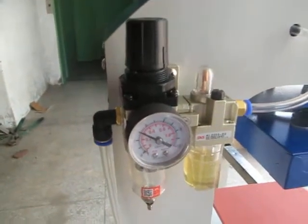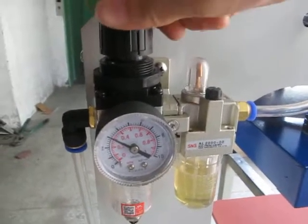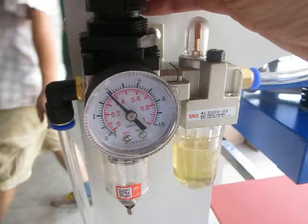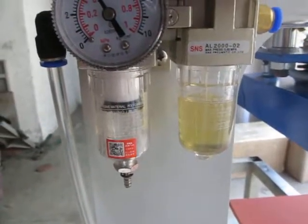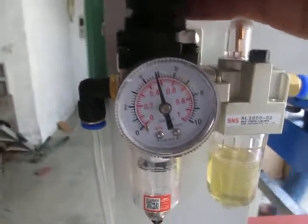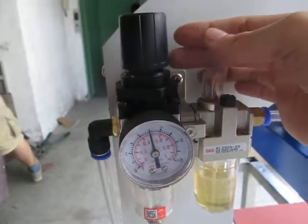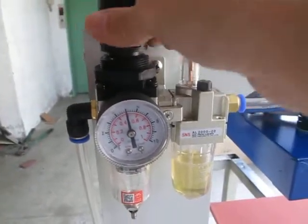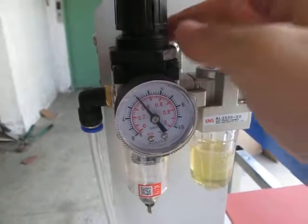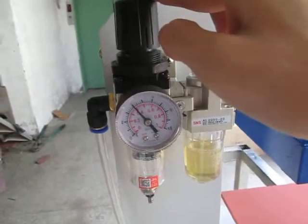Now let's test this — not just this filter. First, we lift up this button and clockwise switch this. You can see this point will increase — the pressure will increase. Normally we adjust it to 4, but it can be adjusted to 6. If you want to decrease the pressure, we anti-clockwise roll this button, so the pressure can be lowered from 6 back to 4. Now the adjustment is finished — press this button down and the pressure adjustment is complete.